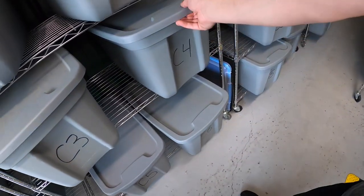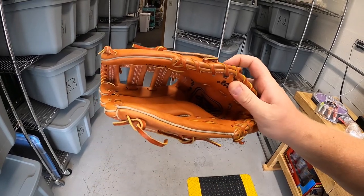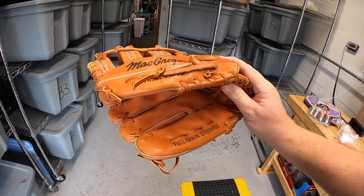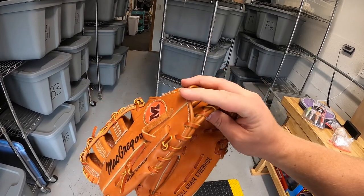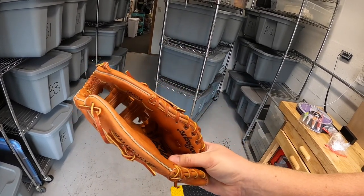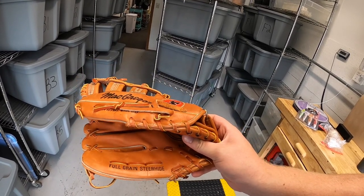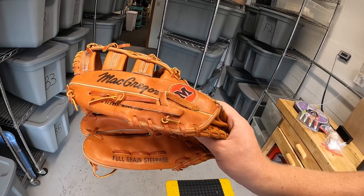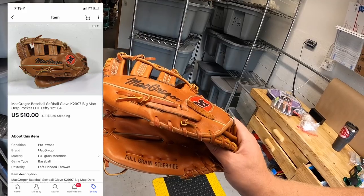Last thing we're pulling is in C4 — a left-handed McGregor glove. What's tricky when you list baseball gloves is you list it as what the throwing hand is. Even though you wear this on your right hand, it's for a left-handed thrower, so you put LHT or left-handed thrower. For the other glove you put RHT or right-handed thrower. I had this listed for $15, somebody offered $10 plus shipping and I accepted. Viewer Vincent bought this — thank you so much, Vincent.